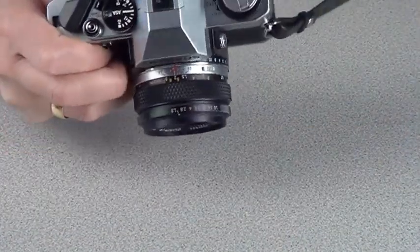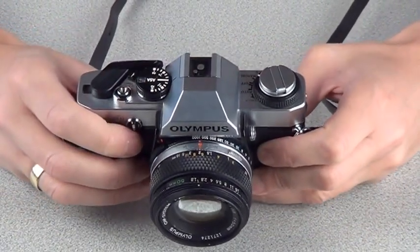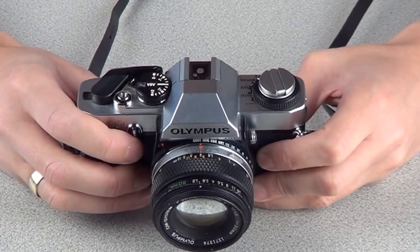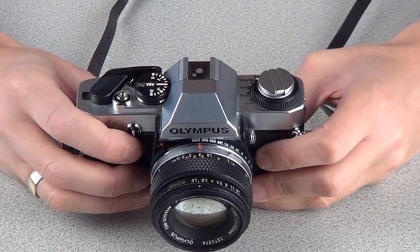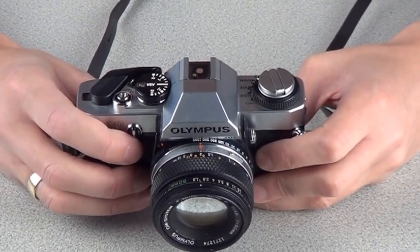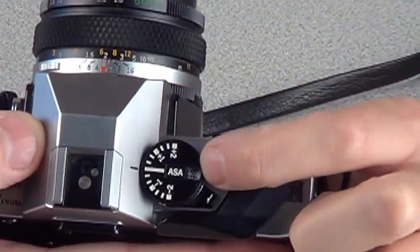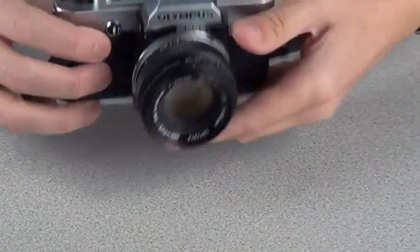One more final thing to do before you continue shooting is to ensure that the speed dial, which is this dial here, is correctly set for the speed of film which you've been using. The speed of film that we use in the Academy is two types: either 100 ISO or 400 ISO. Ensure in this little window here it says 400, and you're ready to go.